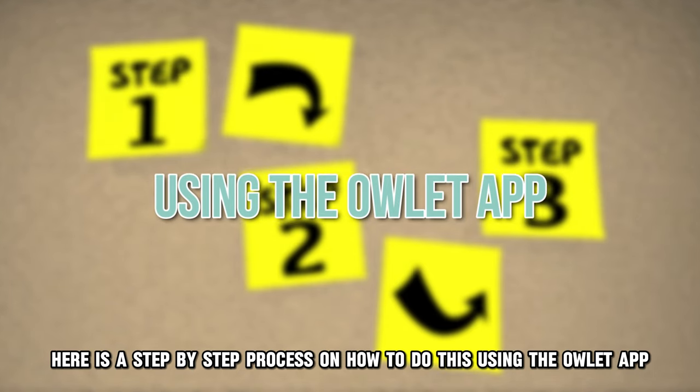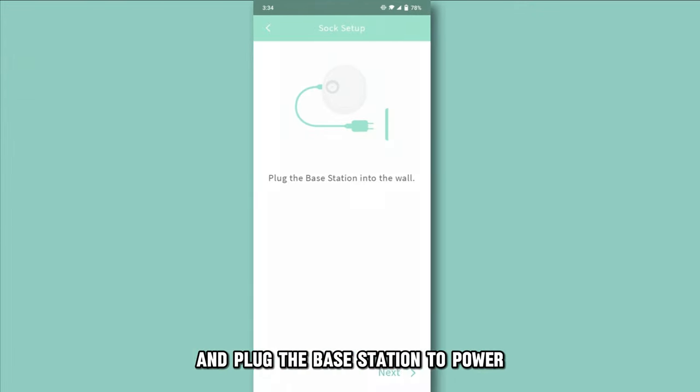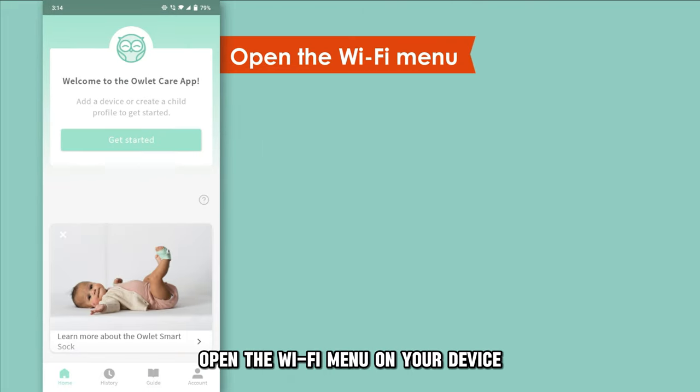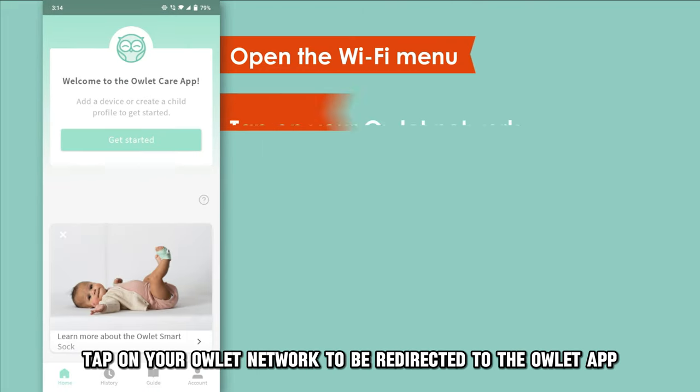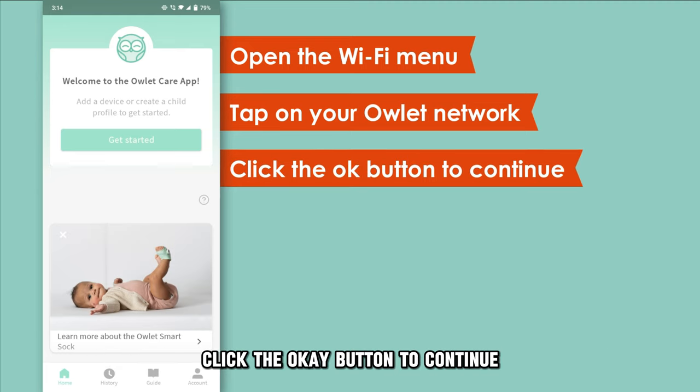Using the Owlet app, connect your Owlet Sock to the Owlet app and plug the base station to power. Open the Wi-Fi menu on your device. Tap on your Owlet network to be redirected to the Owlet app. Click the OK button to continue if an error message shows on your app when setting up the Wi-Fi.